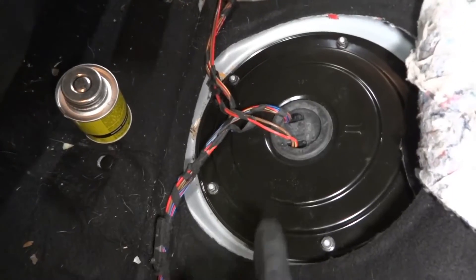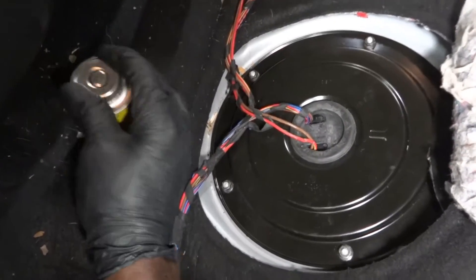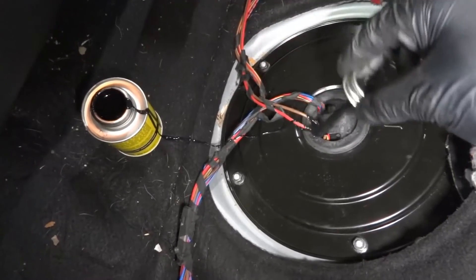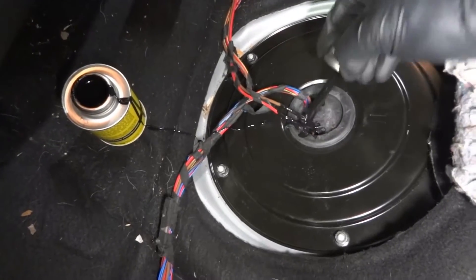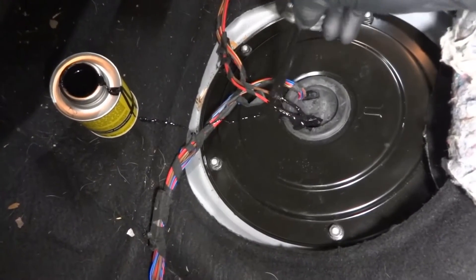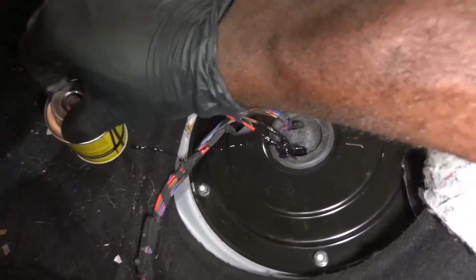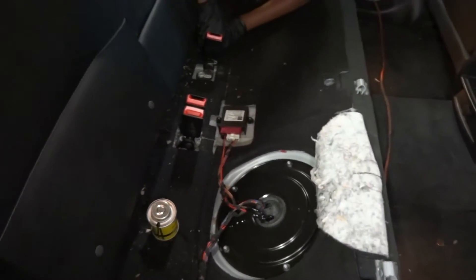Guys I want to show you what I'm gonna do to fix the holes that were poked on these wires over here. So we're gonna use our liquid tape to seal these wires. This is gonna go into those tiny little holes and this will seal it. And that way the wire is not gonna get damaged. We're gonna let it dry and after that we're gonna reinstall our bottom back seat.